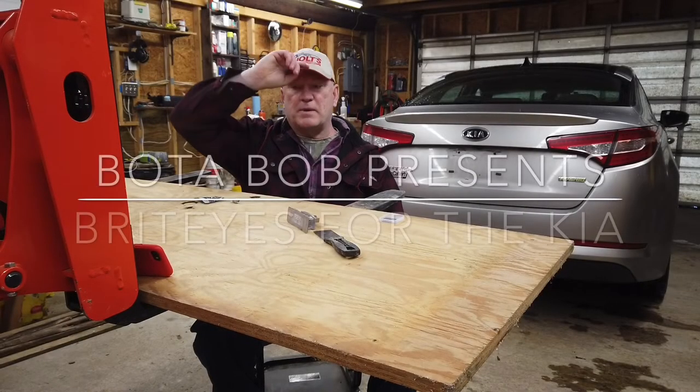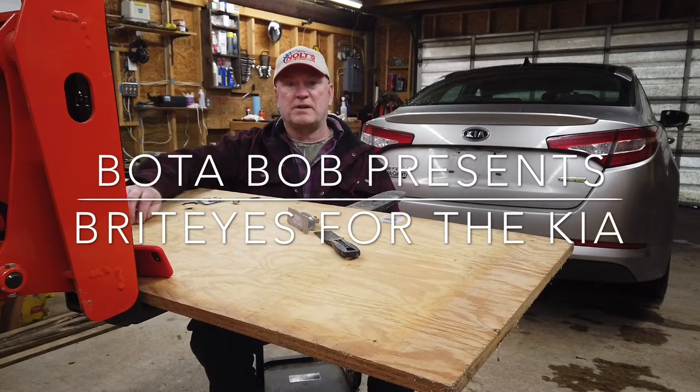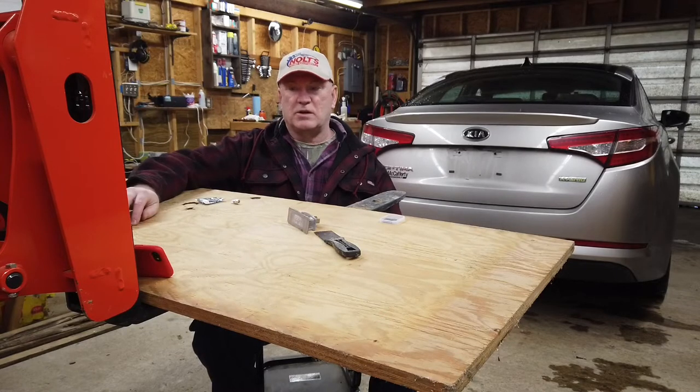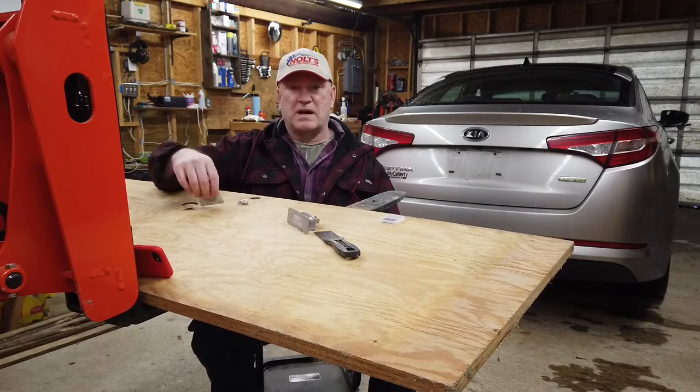Hey, good day folks, voter Bob here. Glad you could join me today. I need to do a little maintenance on my 2012 Kia.